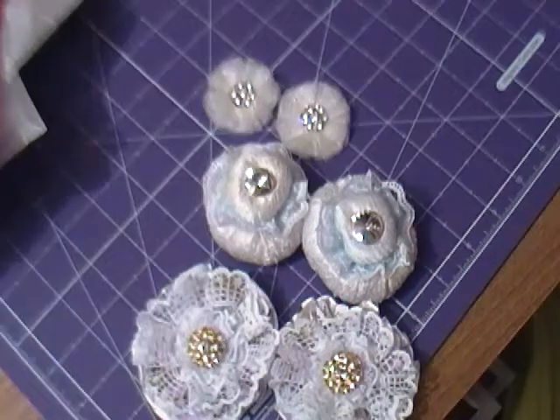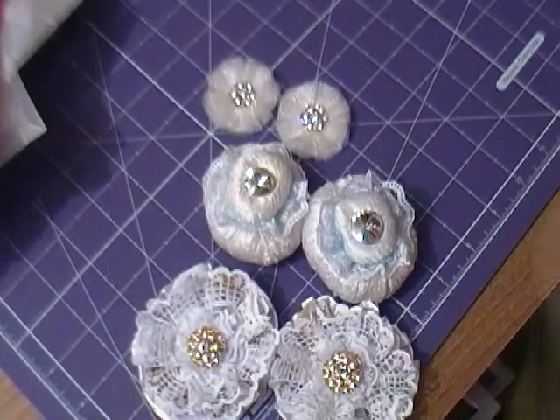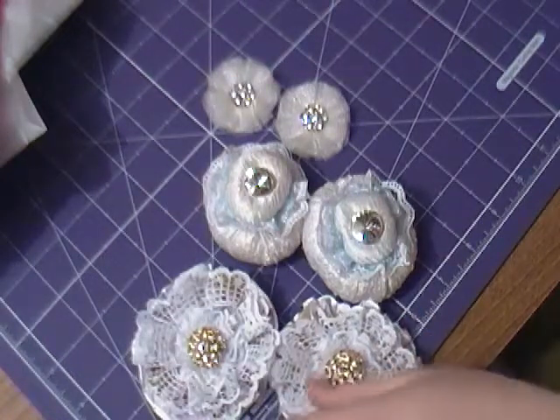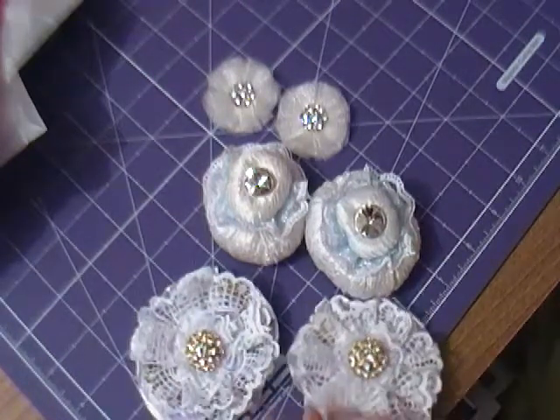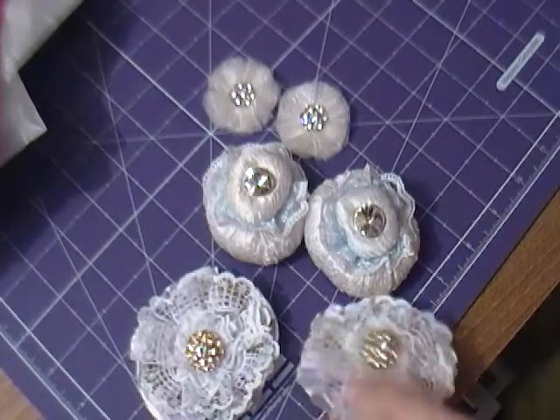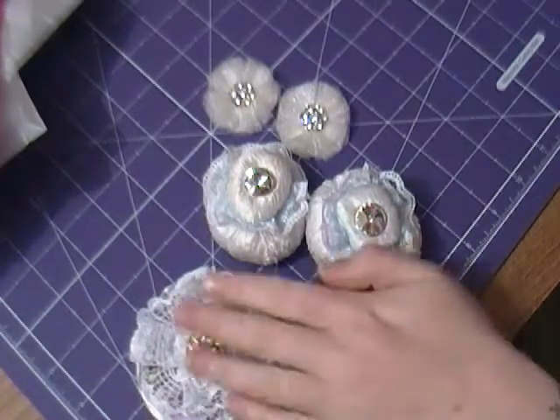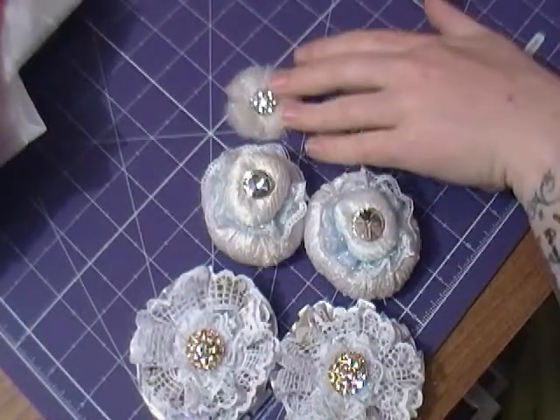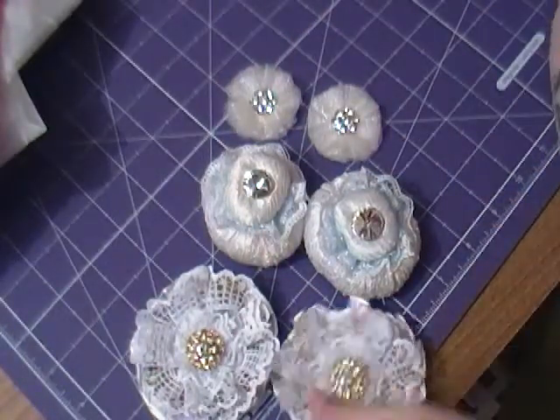I'm about to share a couple of projects with you. This one is for the fabric and lace swap on UK and Ireland crafters. We had to make six flowers, two of each design, and these are my six.